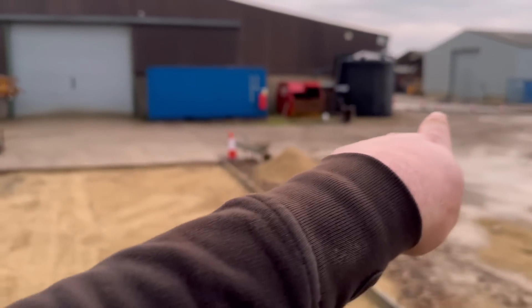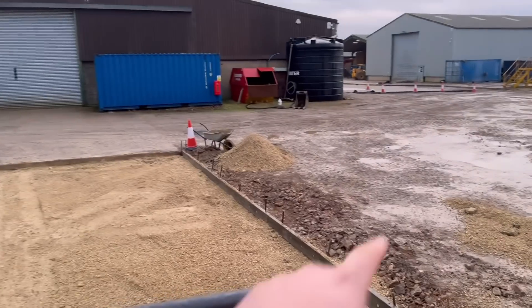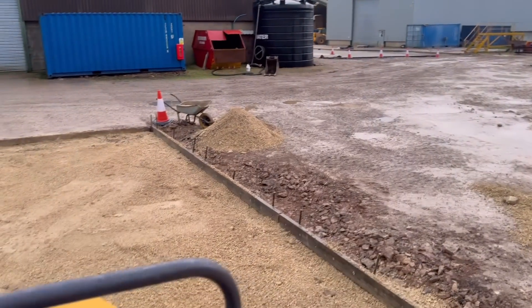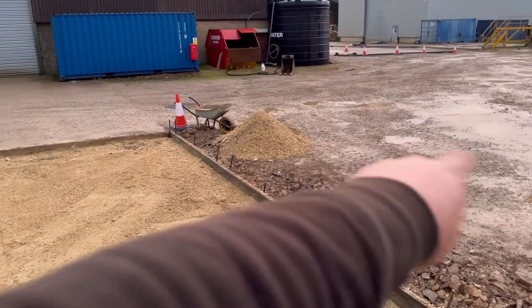Once this bit is done and that bit over there - which we're going to do in a minute - this is the only bit left to do, from here down to there. Last hundred cubic meters.